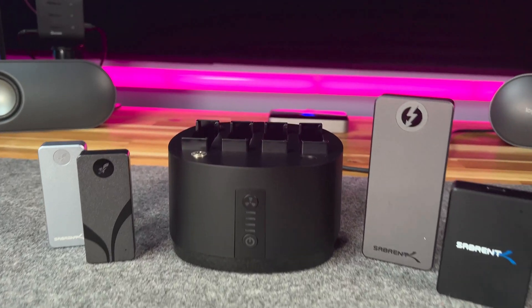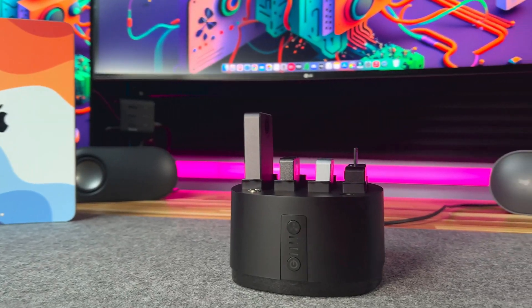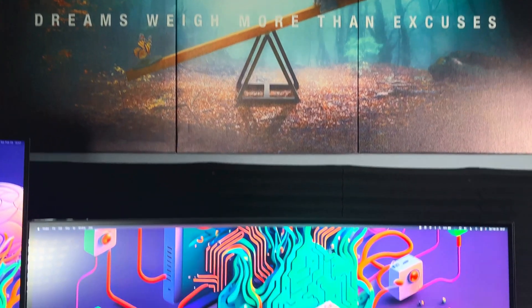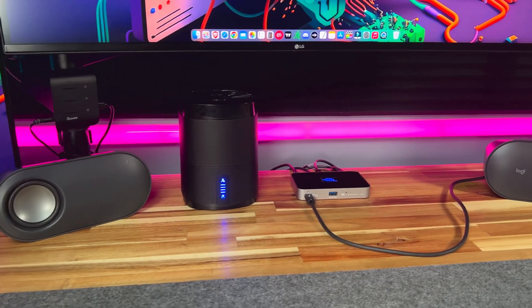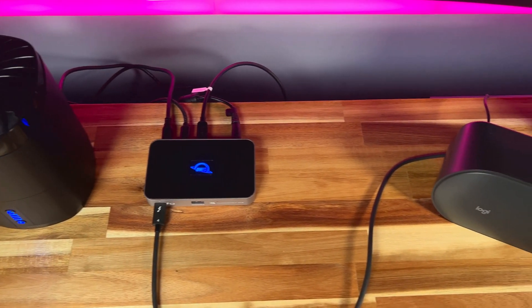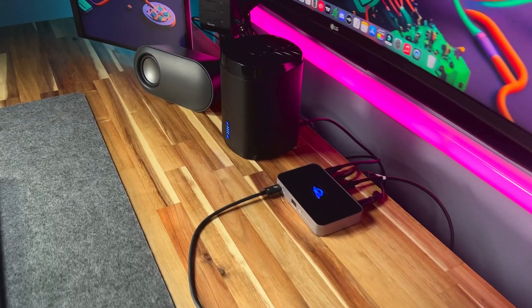This is especially important for M1 or M2 Mac users who need to run resource-intensive apps for extended periods. Connecting the Sabrent docking station to your M1 or M2 Mac is a breeze with the included Type-C to Type-C cable. It conveniently connects the device to your computer at up to 1GB per second, ensuring your connection will always be reliable and fast.